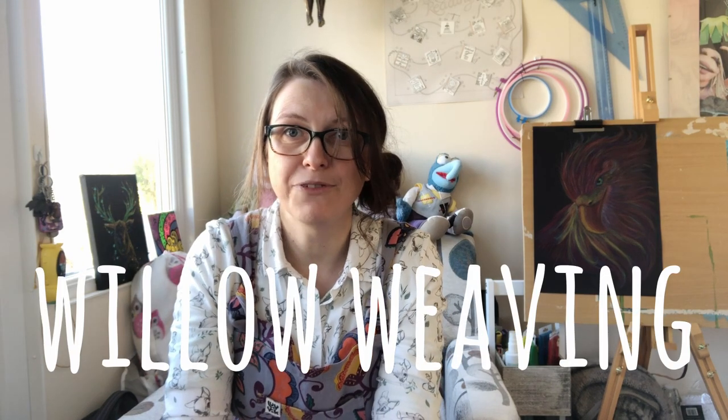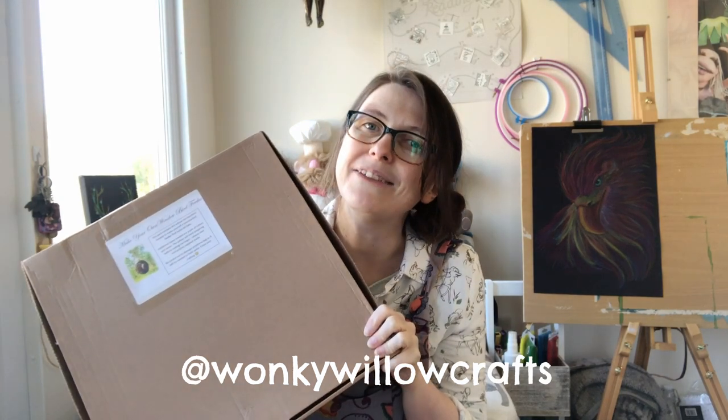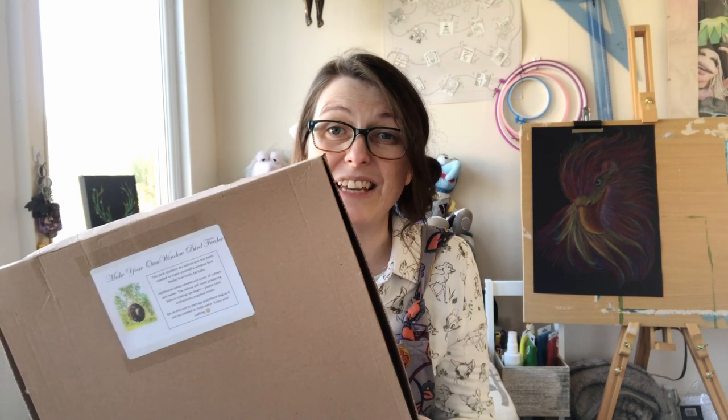Have you ever tried willow weaving before? I haven't. I got this from a lovely Etsy shop called Wonky Willow Crafts. I will leave it linked down below just in case you're interested in making one yourself. They have lots of different kits for different projects, but this one is a bird feeder.